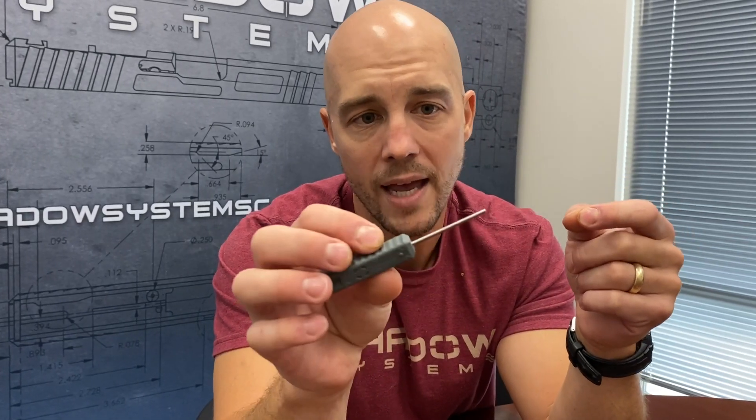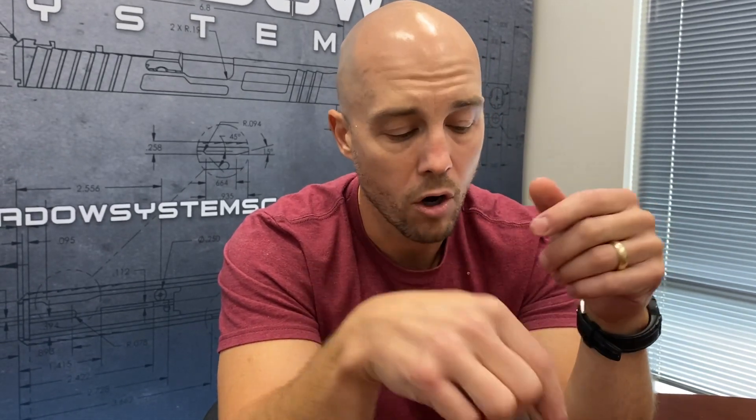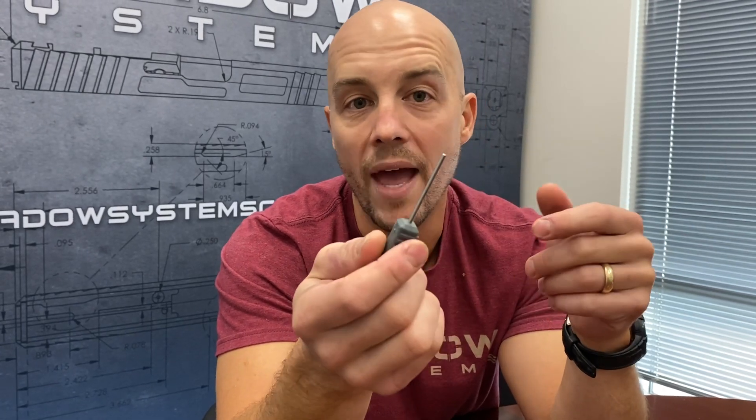By the way, our pin is a stainless steel pin. It is hardened, and it's got a nice little chamfer at the end, so you're not going to scar up your tool or scar up your frame as you work on it, and it won't bend.